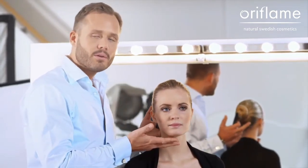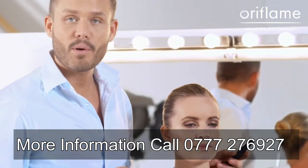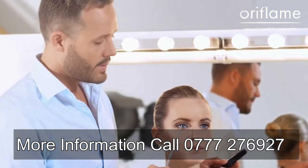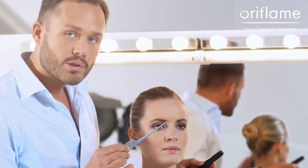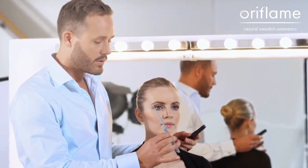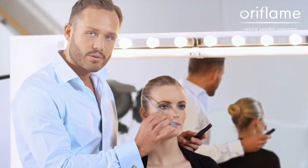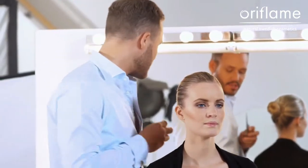When you apply the mascara, don't just think that you apply it from the roots out. Think that you divide the lash line into three parts: an inner one, a middle one, and an outer one. Apply the mascara on the inner one towards the nose, on the middle part straight up, and on the outer part straight out towards your ear. This is going to create a more fan-like effect to your lashes.